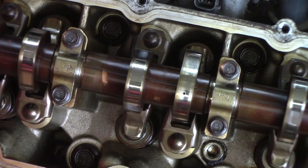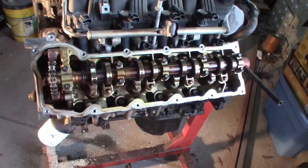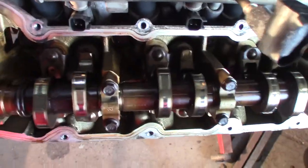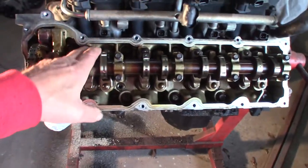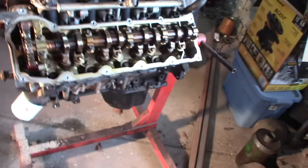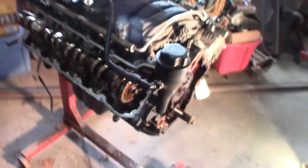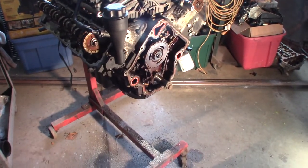I just looked up the Facebook ad I bought this on - it was listed with 170,000 miles. But I'm just not seeing that at all, this is just too clean. I went through and checked all of the lifters - all of them are tight, none are sloppy or flopping around. The chain looks good, the guides look good. So I'm going to go ahead and tear into this, change the tone wheel, and put it in that truck.